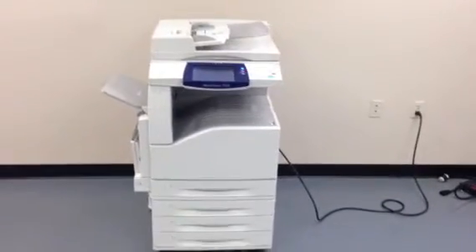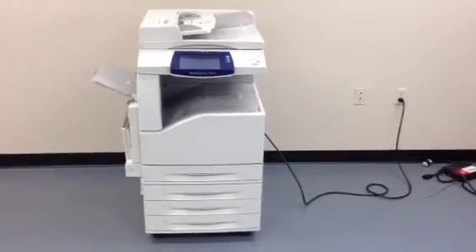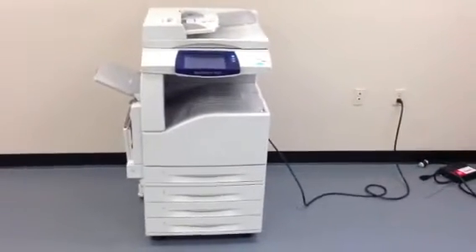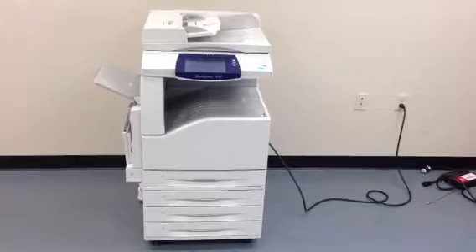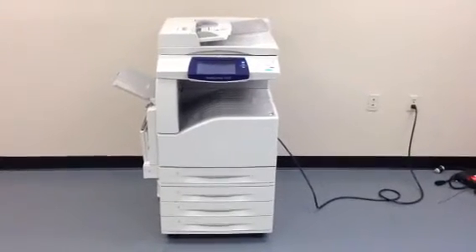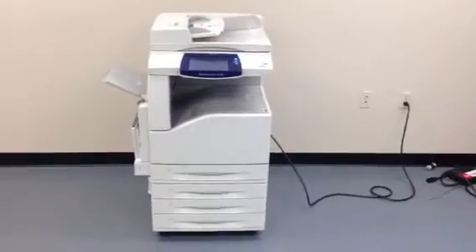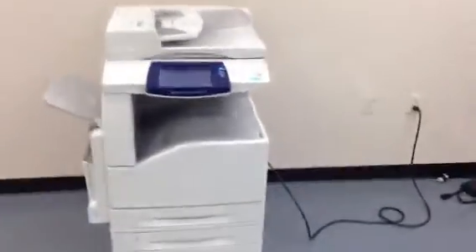This machine is a Xerox WorkCenter 7435. It's a 35 page per minute multi-function color copier, network printer, network scanner, and it's also got a fax unit on it. It has a total of five paper sources — four paper trays on the front plus the bypass on the left, giving you a total of five.